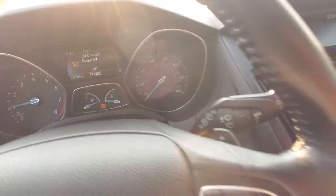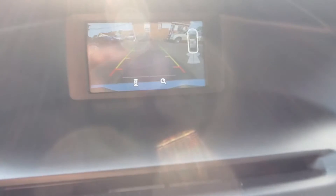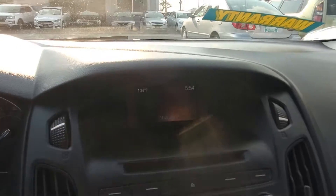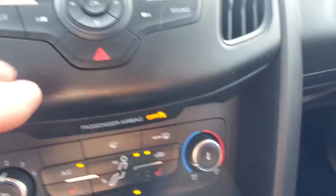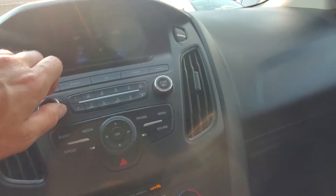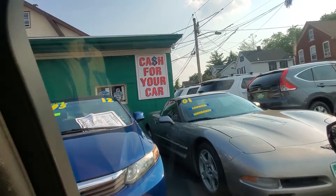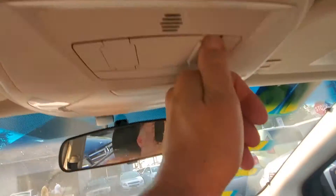No check engine lights on — you can see everything's clear. It does have 94,000 miles. There's your backup camera, and your media system. It's got Sirius Satellite, all your basic stuff, and it does have Bluetooth setup. The radio does work. Front window, driver's side rear, driver's side, passenger side front, passenger side rear — all windows work. And the sunroof works as well.